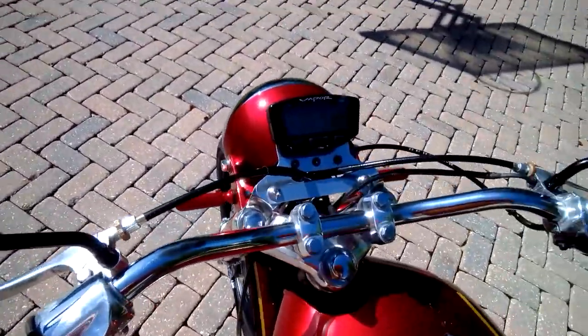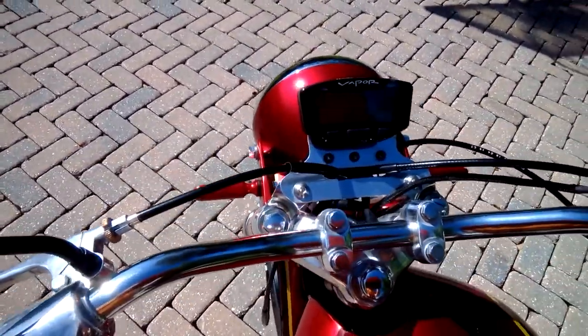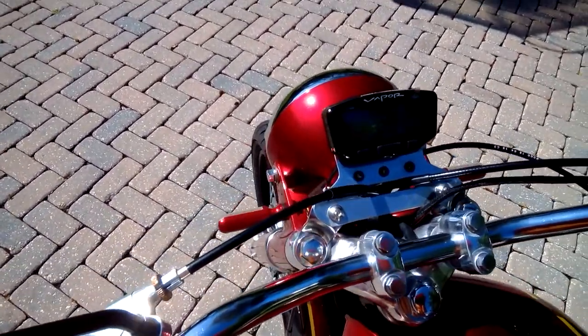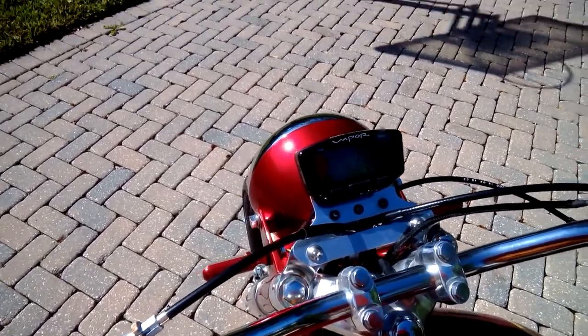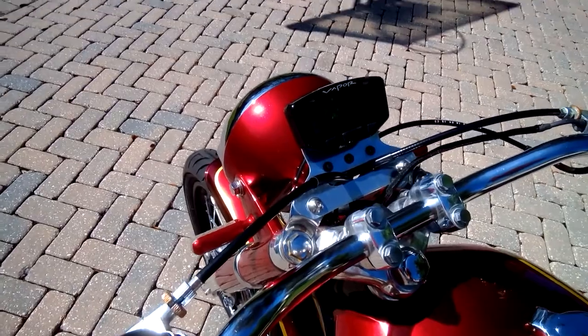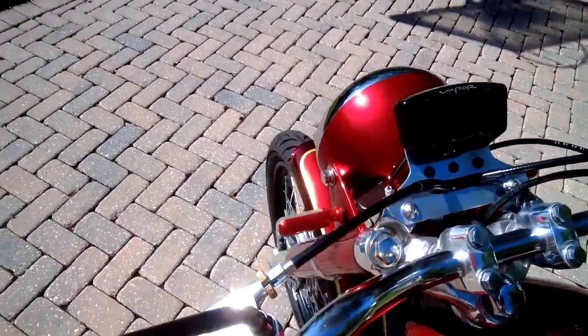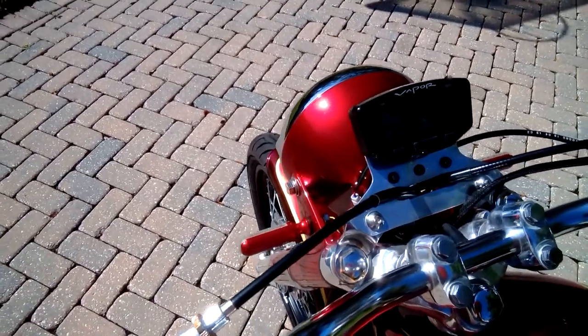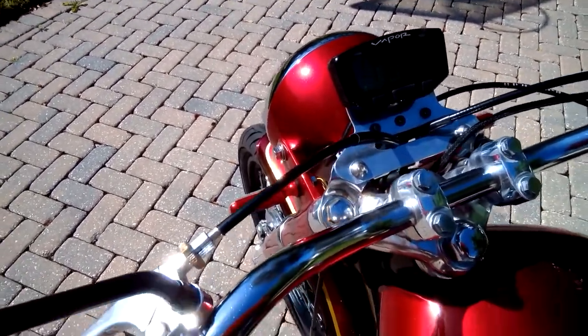For the controls, we've got a custom aluminum dashboard with a Trail Tech vapor speedometer/tachometer unit. It shows date, time, air temperature, and engine temperature — all in one sleek little unit. The indicator lights are all LED: high beam, neutral, and turn signal indicator.